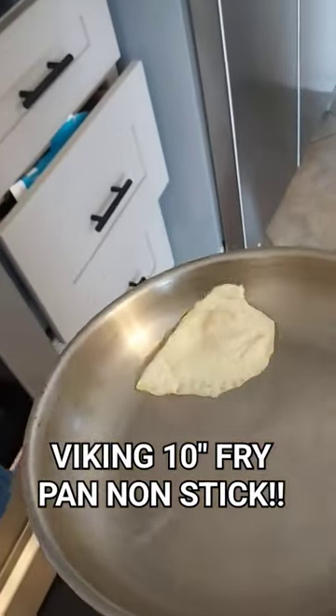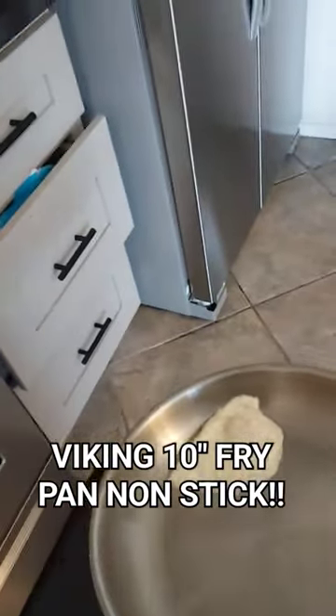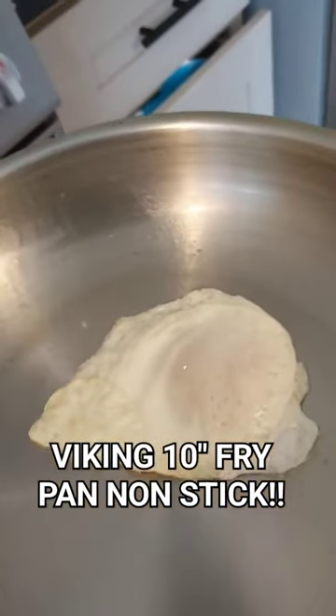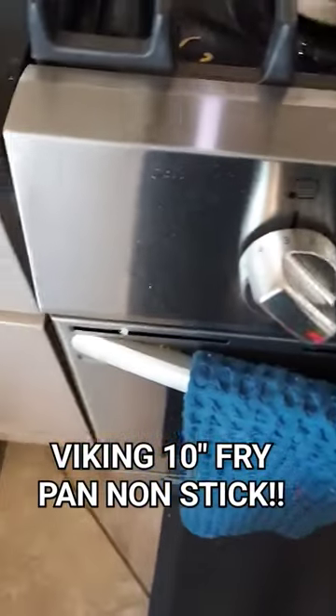Look at that flip — voila, there you go! If you want to get one of these pans, look at the description.